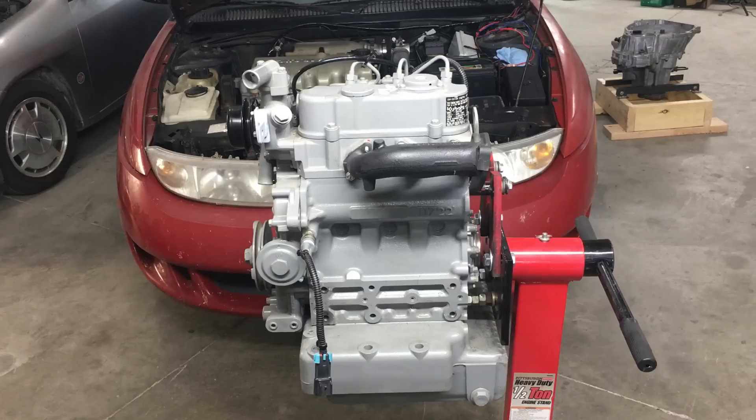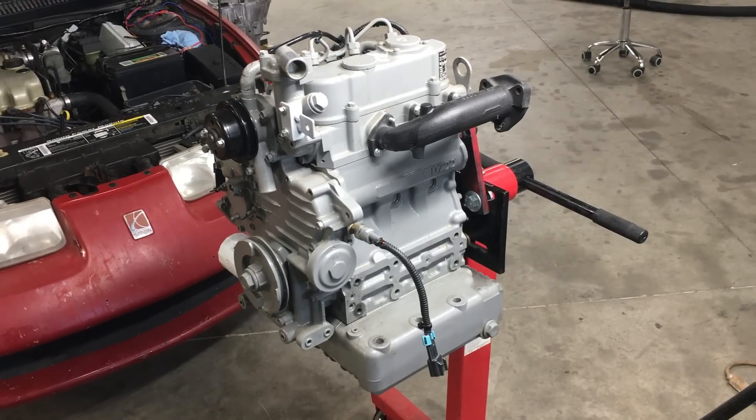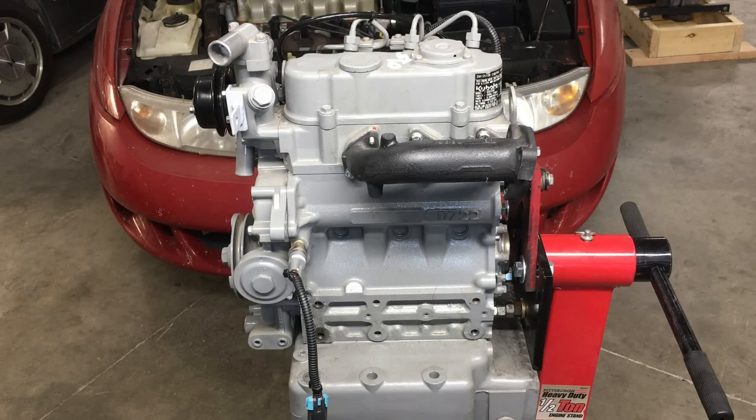Before we fully commit to this experiment, I think it would be wise to see if this engine actually runs. This engine's brand new and it's never been started. So today, let's get this little beast running and make sure we have a good running engine before we put it in our Saturn Coupe.